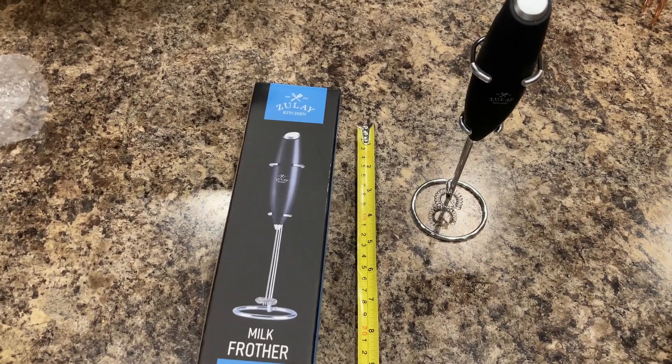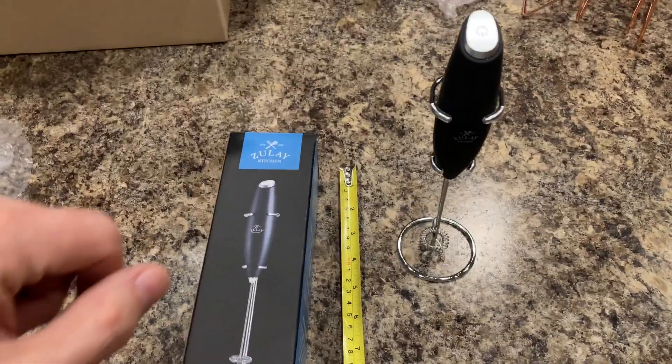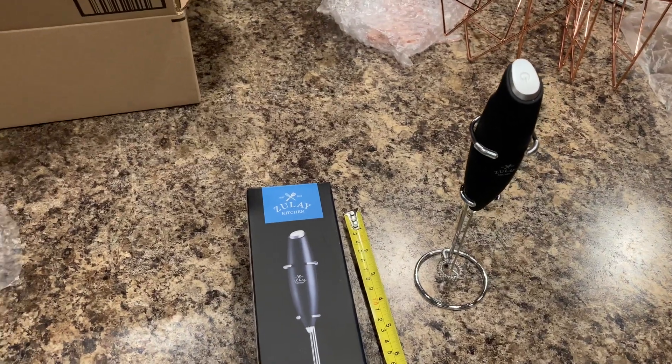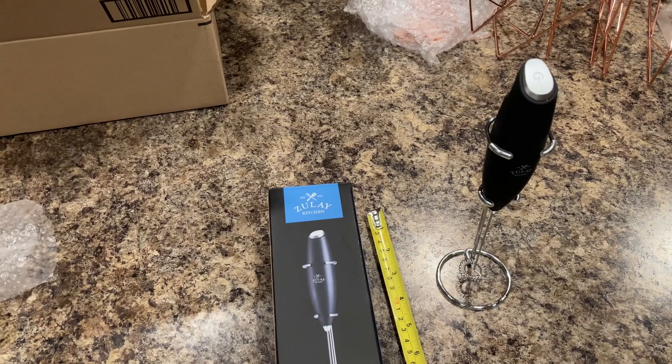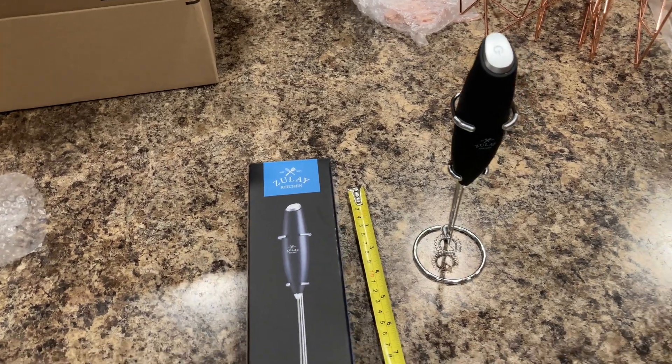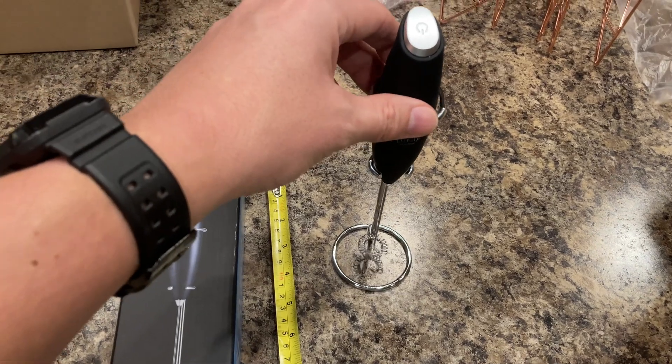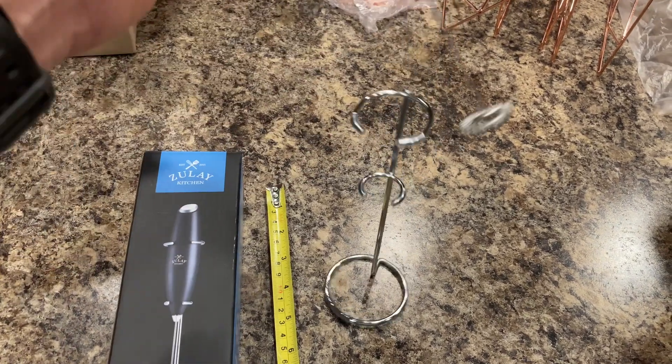So we bought this milk frother because we like fancy coffees. We have a bunch of fun syrups and we buy the brand name coffee or whatever by the gallon. And then we pump a couple of the syrups in there, use a little milk or what have you. So we got this thing.